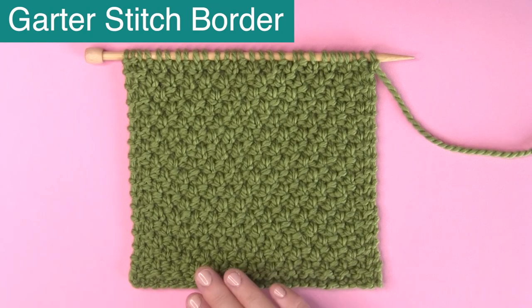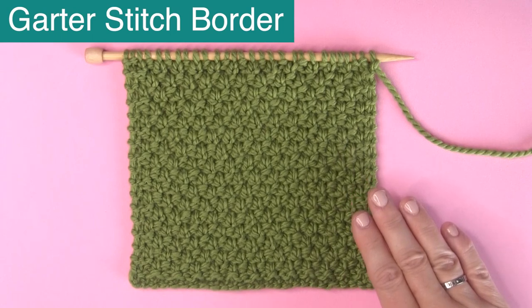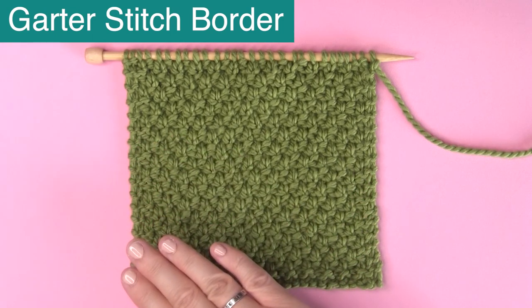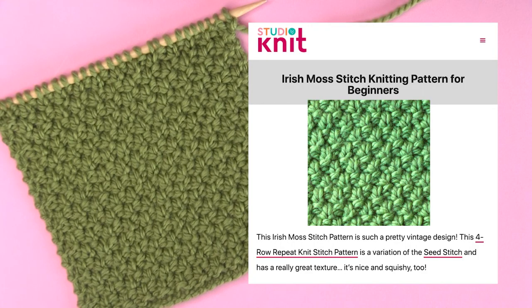For this swatch, I also added a little garter stitch border — that is just two rows and two stitches on either side of the garter stitch. For the written pattern, it is available totally for free over on my website, Studio Knit.